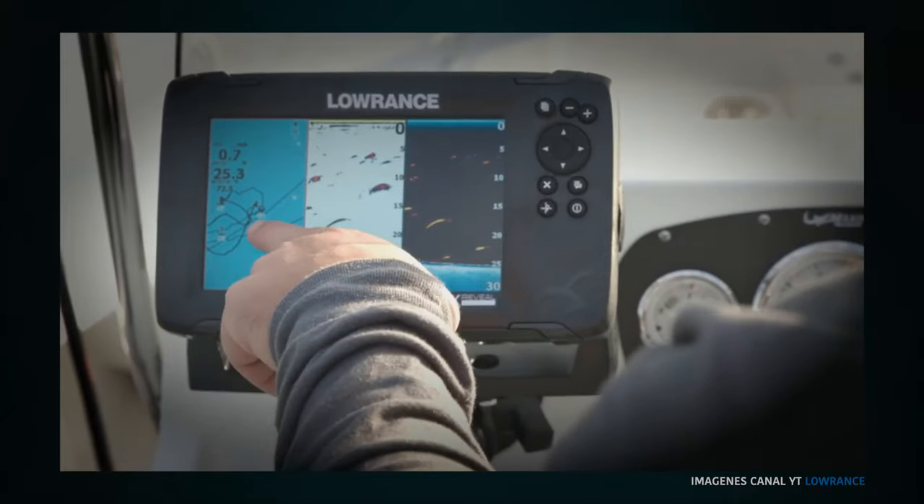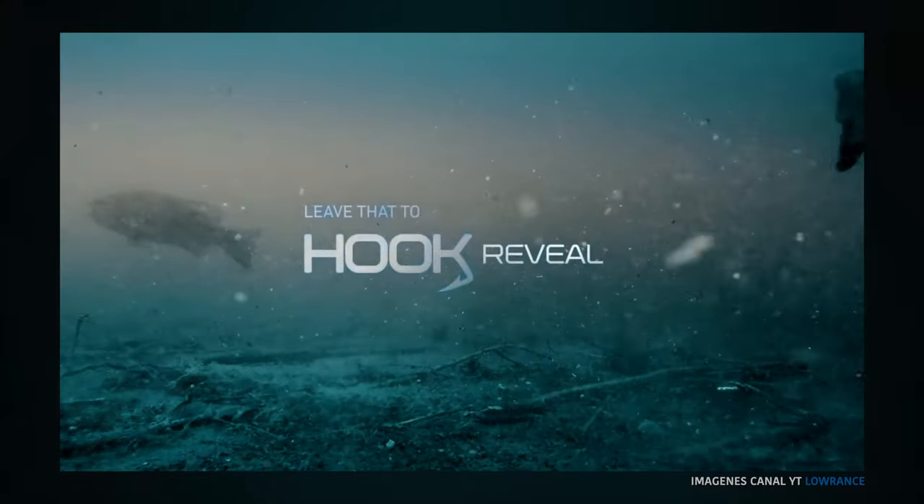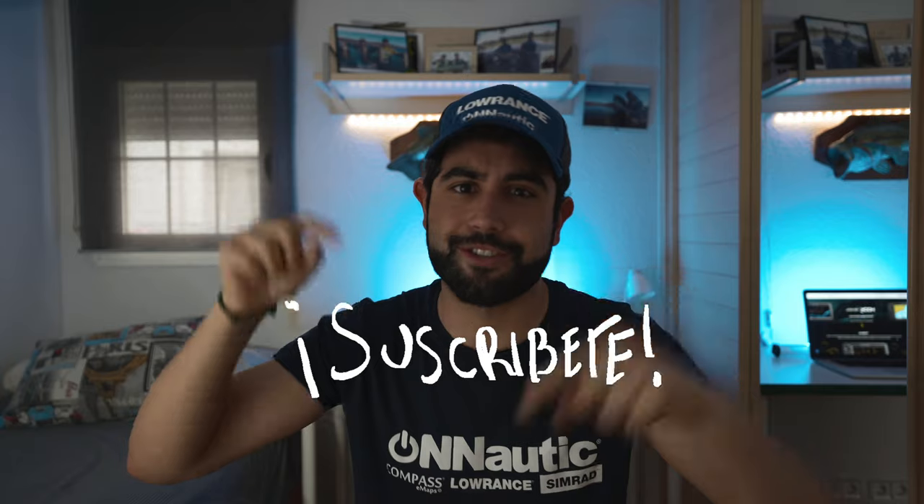Guys, it's time to start a new stage. Como habéis visto en el principio del vídeo, si os ha gustado podéis suscribiros y darle a like. Sí chicos, hemos empezado una nueva colaboración, esta vez con la marca O'Nautic, con las sondas Lowrance, así que han apostado fuerte por mí en este año 2020 y hemos empezado a colaborar juntos.